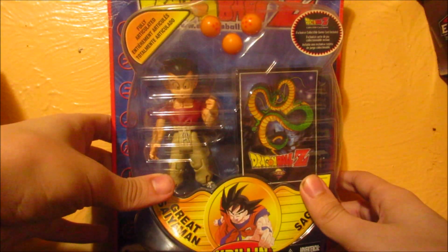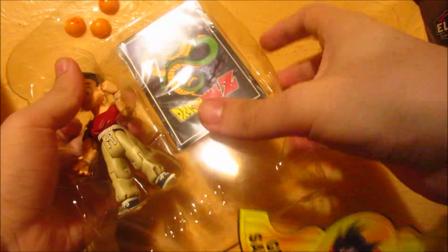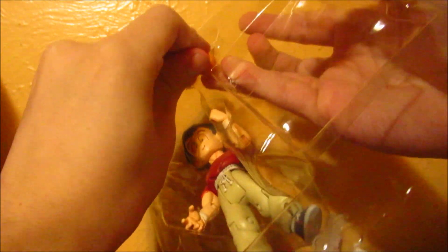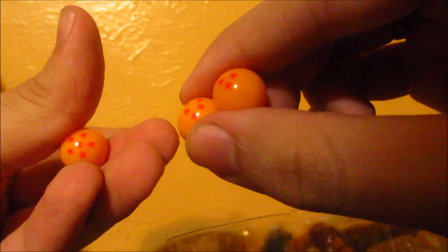Without further ado, let's open this figure. This is the three-star Dragon Ball, and this one here is the four-five star Dragon Ball — oh wait, this is the seven-star Dragon Ball. Smells brand new.